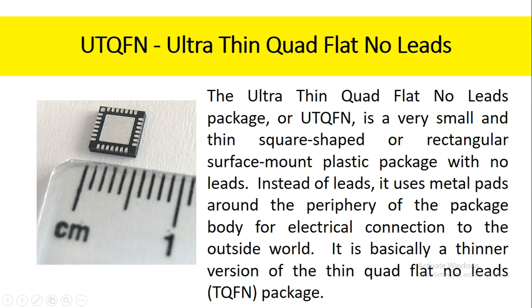The ultra-thin quad flat no-leads package, or UTQFN, is a very small and thin square-shaped or rectangular surface mount plastic package with no leads. Instead of leads, it uses metal pads around the periphery of the package body for electrical connection to the outside world. It is basically a thinner version of the thin quad flat no-leads package.